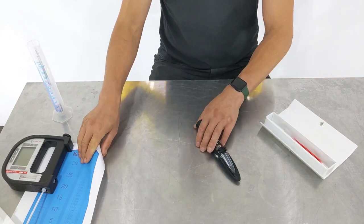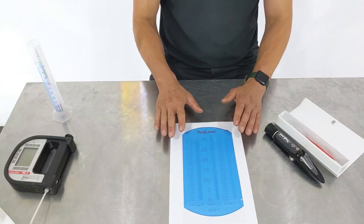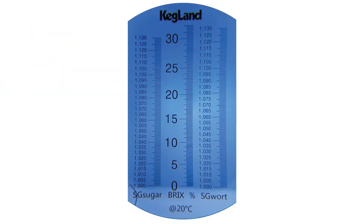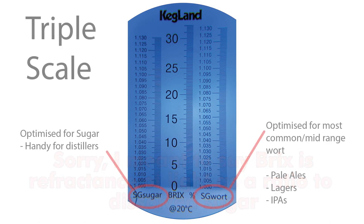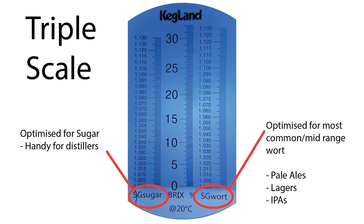As you can see on the scale of our refractometer, we've got three scales. We've got Brix in the middle — which pretty much all refractometers have because that's basically the direct refractance of light — and then we've also got Sugar and Wort.